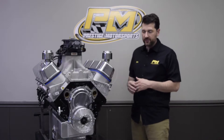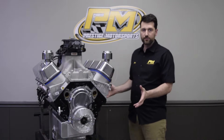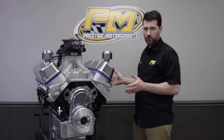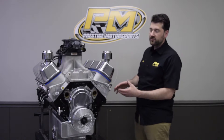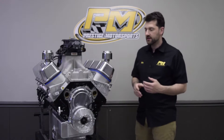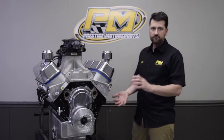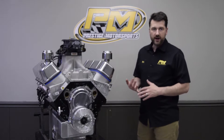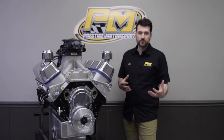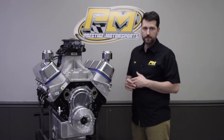Let me tell you a little bit about the engine. It starts off with a Merlin block — an aftermarket block with a 4600 bore. It's based off the 454 Chevrolet. This is a tall deck motor, so it's a little bit taller than what you would see in a factory GM block. It has an all-forged rotating kit — 4340 steel crank, H-beam rods, and a J&E custom piston, specifically made for the airboat application.